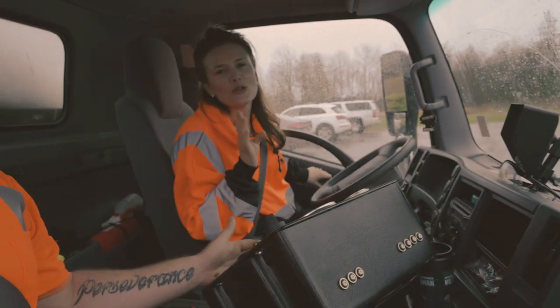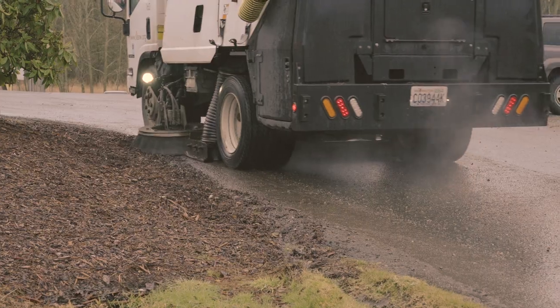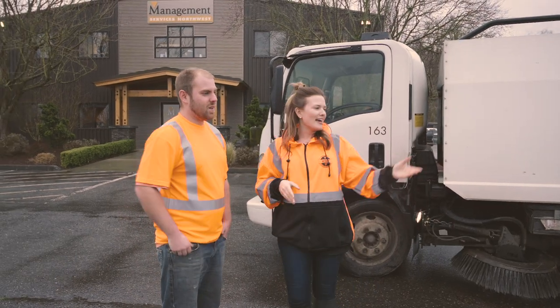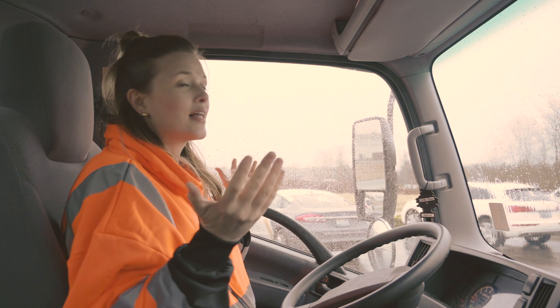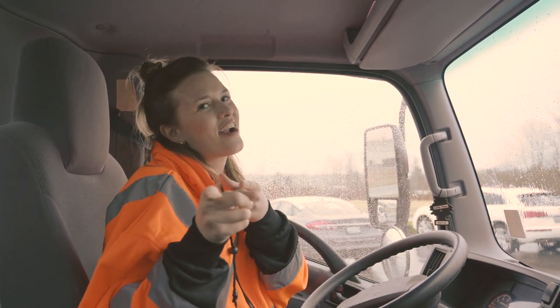Cody just told me don't send it into the bark, and then I literally went into the bark. I mean, go look at it — it's terrible. I am so thankful for our team for taking care of it for all of our clients and knowing how to operate this machinery safely. So this is Sweeping 101 — MSNW will take care of it.